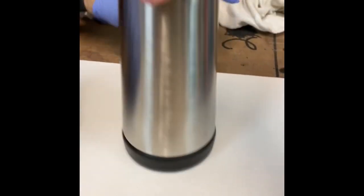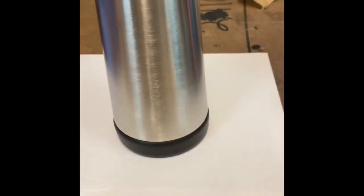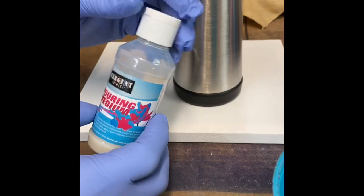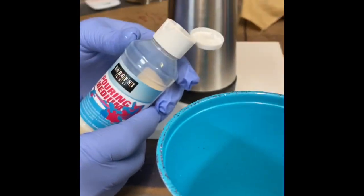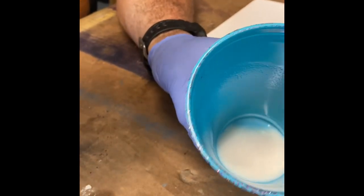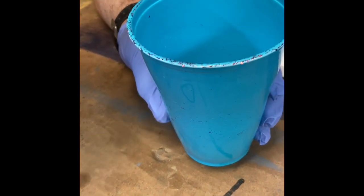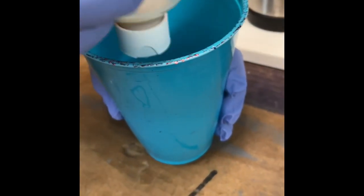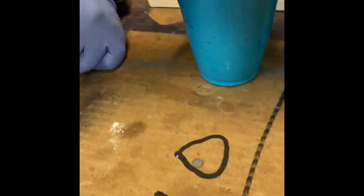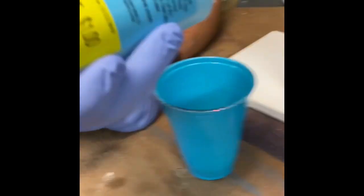We're just going to pour it; we're not going to paint it this time. So you've got the pouring medium — I got this one from Dollar Tree. I put about half of it in there. Dollar Tree doesn't always have these but sometimes you can find them. Now we're going to put our colors in — you can put them in however much of each, in order.